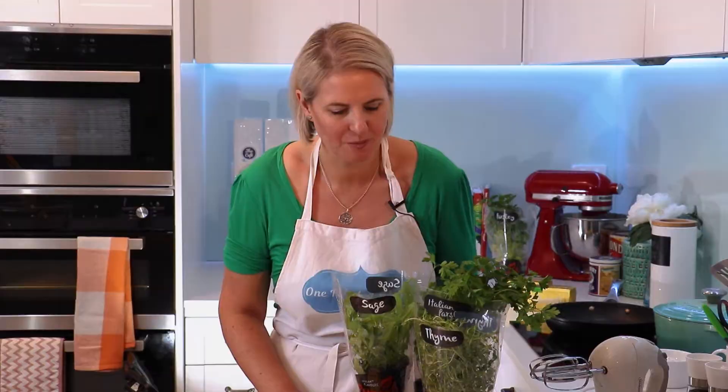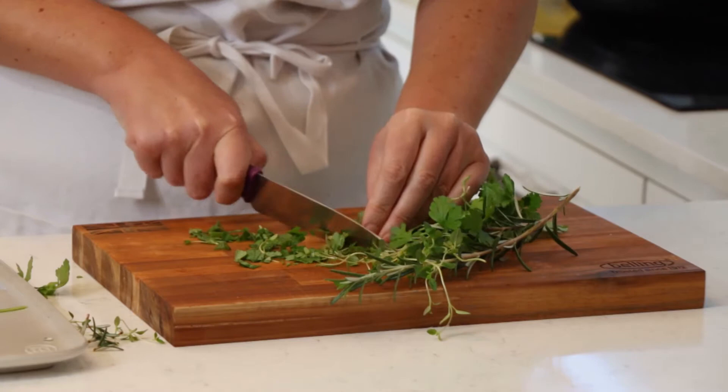Savory herb shortbread is on the menu this morning. I've got a lovely selection of fresh herbs from Superb Herb, all available from the supermarket. Let's get the herbs chopped up and scrape them in.